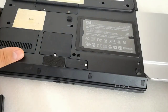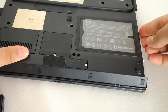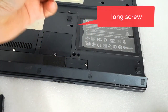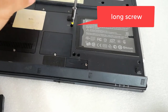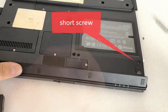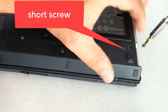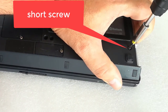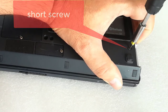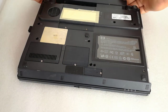I mount the optical disk drive caddy with the SSD in the notebook and screw in the holding screws. I put back the battery, plug in the power cable, and power on the notebook.